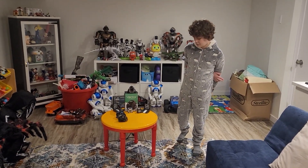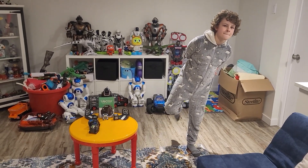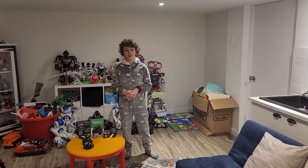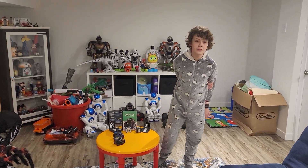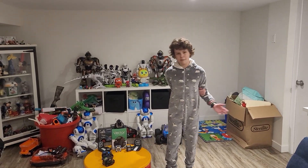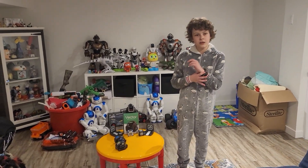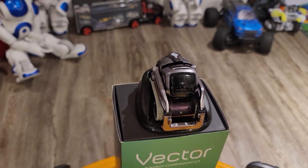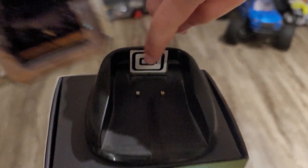By far the best feature of Cosmo is you can drive it around. I used to drive it under the couches and do some exploring. What do we like about Vector? I like that you can talk to it and hook it up to Alexa. It roams around like Cosmo, you can play games with it, and it automatically goes back to its charger — you don't need to constantly put it on like you do with Cosmo.